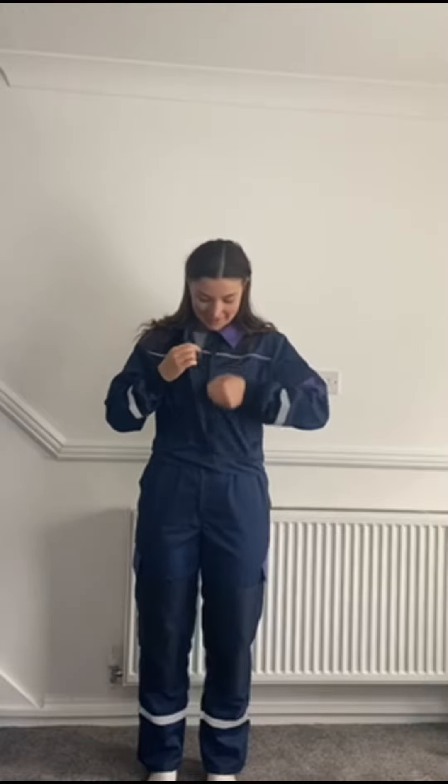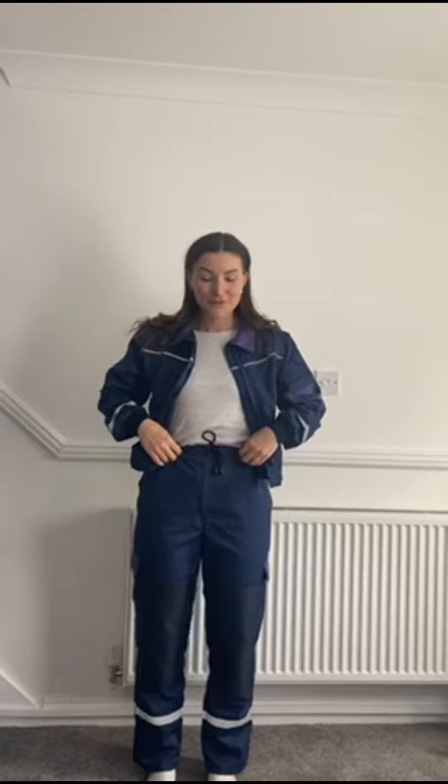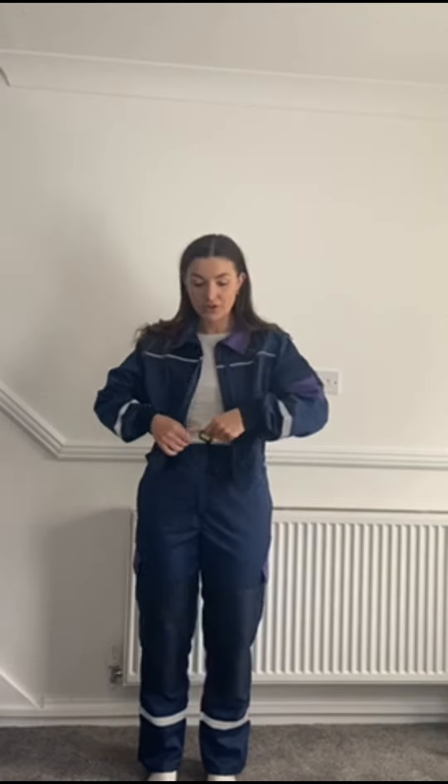One of my favourite features is the ability to adjust the fit around the waist. I have a real problem with trousers where if they fit me on the leg, they are normally too big on the waist. But these trousers have two pull cords on either side so you can adjust the fit to you accordingly.